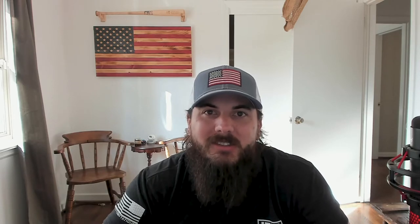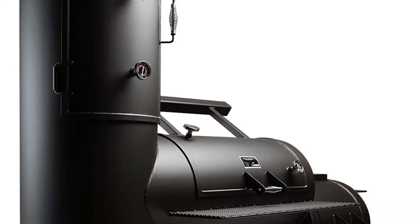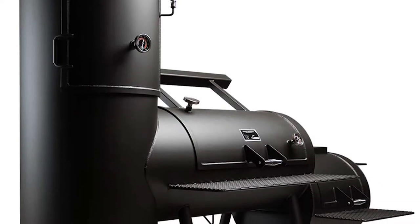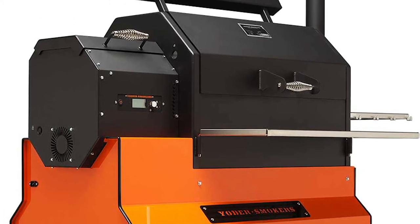The last brand I'll cover today is Yoder Smokers. We're talking about grilling and barbecuing today, so y'all know that I had to include some smokers in this list. Yoder Smokers is based in Hutchinson, Kansas, and is making wood, pellet, and charcoal varieties. Let me tell you, all these things are tanks. They'll do custom builds as well, so if you're looking for a good competition smoker, definitely check out Yoder Smokers.